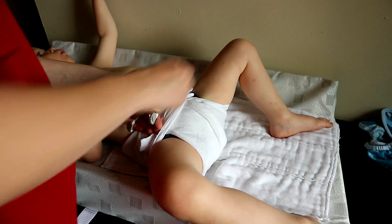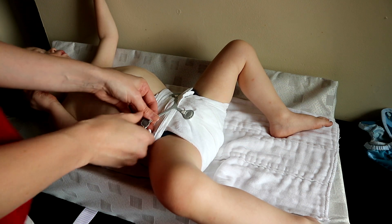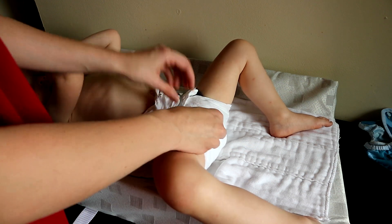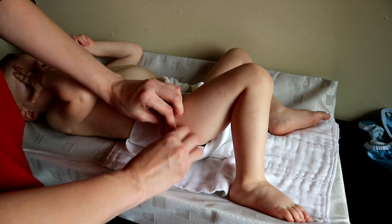Now I'm just going to snappy it on. Then check under and make sure the snappy is not poking them anywhere.